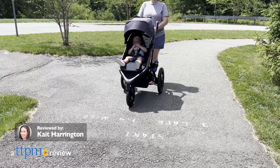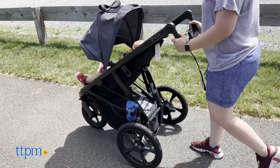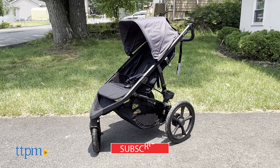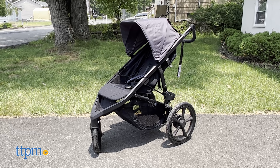Jogging with your little one just got a whole lot easier thanks to the Bob Gear Wayfinder jogging stroller. The Wayfinder comes in two colors: Nightfall and Storm. We're reviewing the Nightfall one today.